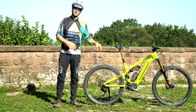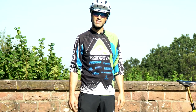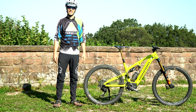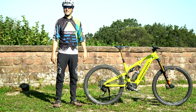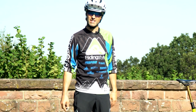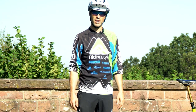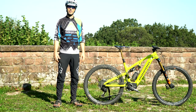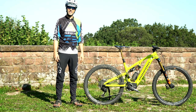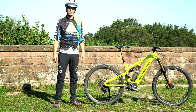Das Econo ist natürlich nicht ganz so verspielt wie ein viel leichteres analoges Mountainbike. Aber sobald der Motor einsetzt, sind die 25 Kilo schon wieder fast vergessen. Mit etwas Körpereinsatz lässt sich auch ein E-Mountainbike relativ spielerisch über den Trail bewegen. Propane ist es gelungen, ein ziemlich gut funktionierendes E-Mountainbike zu bauen, das sich auch wie ein waschechtes Propane-Bike fährt. Über die vielen Konfigurationsmöglichkeiten wie Laufradgröße, Komponenten und Federweg kann man das Bike entsprechend des gewünschten Einsatzzwecks anpassen.